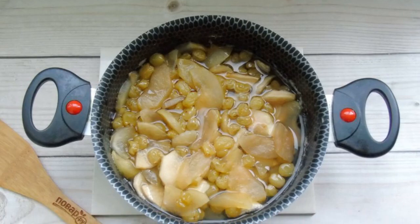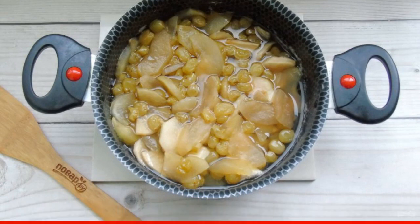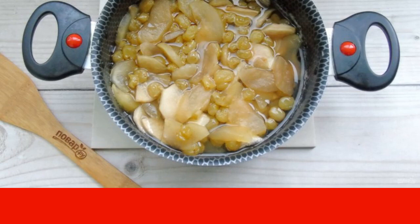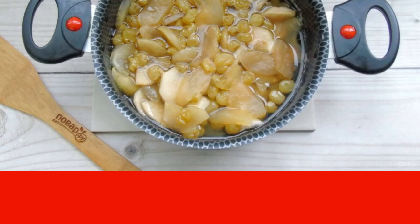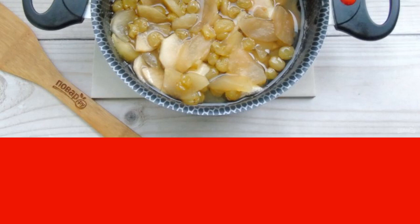Cook the jam on a slightly lower than average heat for 15 minutes. Then turn off the stove and let the jam cool down. Boil again for 15 minutes. The second time, cool the jam and cook again for 15 minutes. In total, you cook the jam 3 times for 15 minutes.